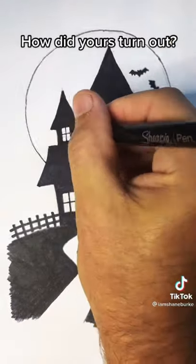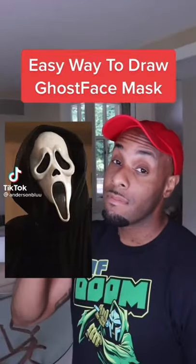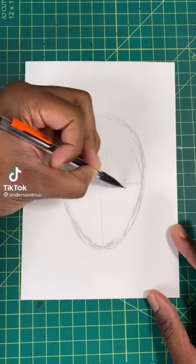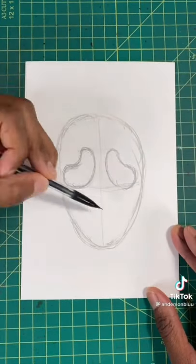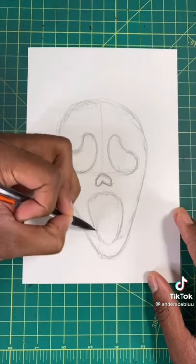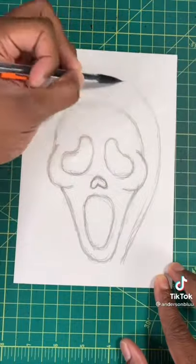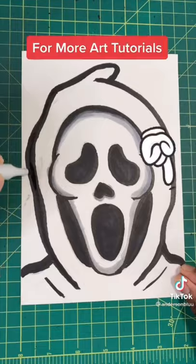Here's the easiest way to draw the Ghost Face mask. Step one: draw an egg shape. Then draw a kidney bean shape for both eyes. Now draw a boomerang shape for the nose. Then draw an upside-down egg shape for the mouth. Finally, draw two bags underneath the eyes. For the last step, draw an oval around the entire mask and then boom — you're all done.